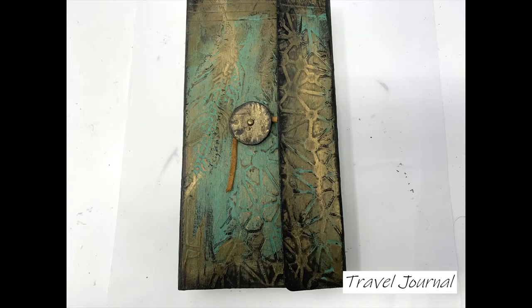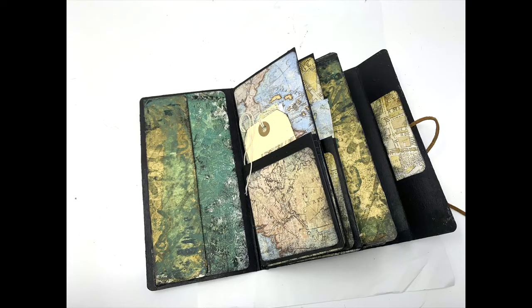Have you ever taken a little weekend drive or gone on vacation and wanted a place to store all of those tidbits and mementos that you collect along the way? Well, if so, join me as I create this travel journal, and I think that will solve your problem.